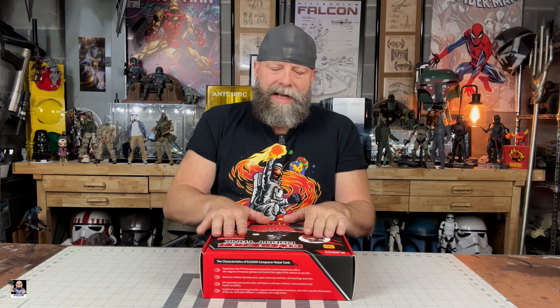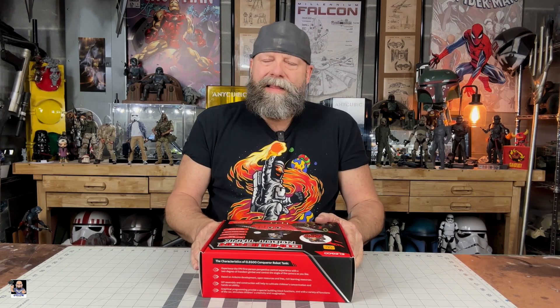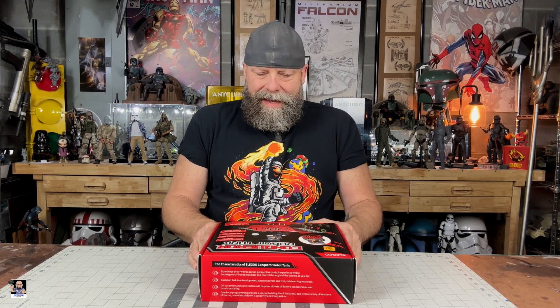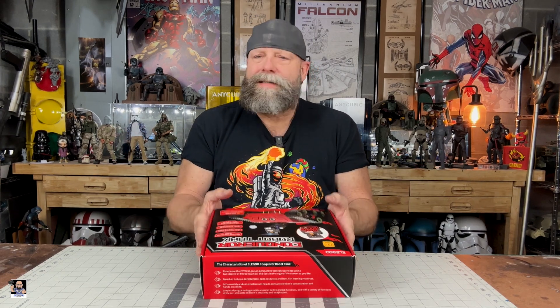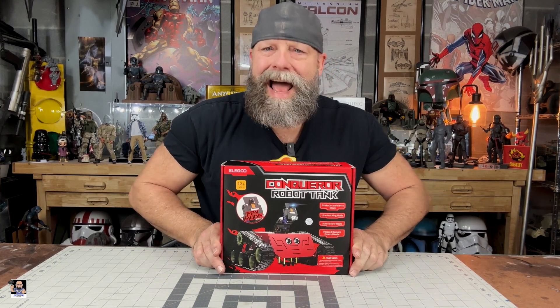I thought about doing a single video, but you know what? No, this deserves two. So we're going to do two videos. This is basically just the unboxing, and then I promise you there will be a build video. I have never built a robot tank before. It also has FPV — how cool is that?